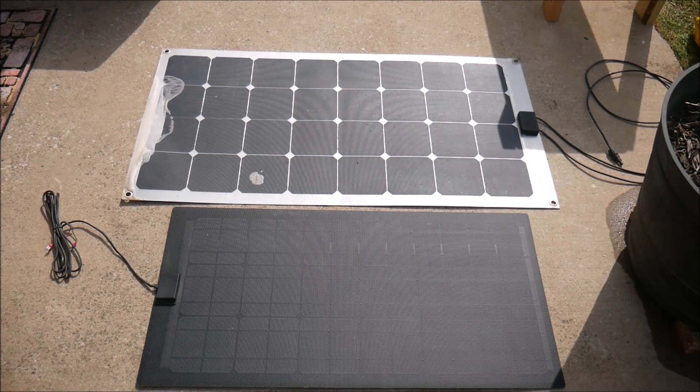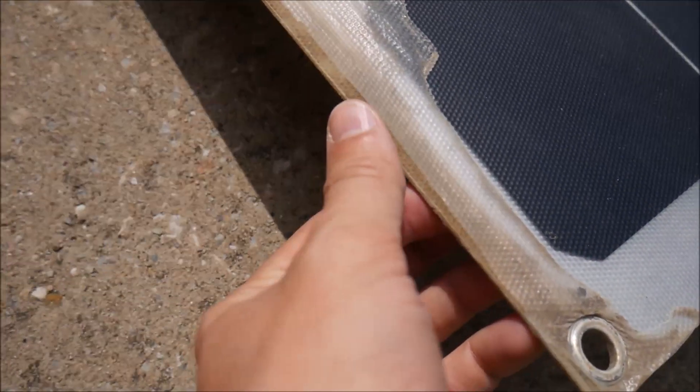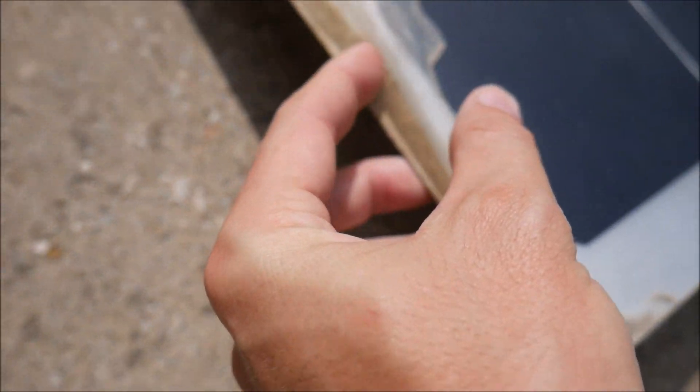Both of these panels are made by Lensun, which is an inexpensive Chinese brand. Lensun claims to use a layer of ETFE film on the outside of the panel to protect it against the elements. But as you can see, this film is peeling off and did not last long even in mostly sheltered conditions.